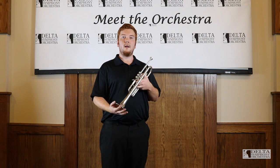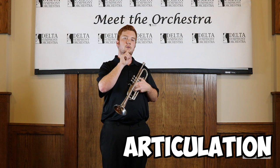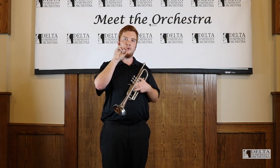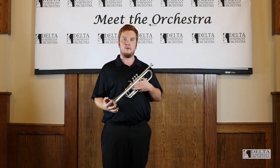The way we separate the notes on the trumpet is called tonguing, or articulation. We use the very tip of our tongue behind our teeth to separate one note from another. This is showcased really well in Rimsky-Korsakov's Scheherazade.